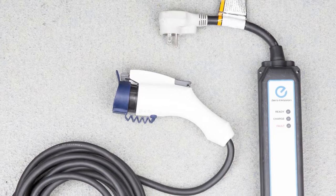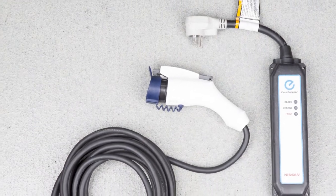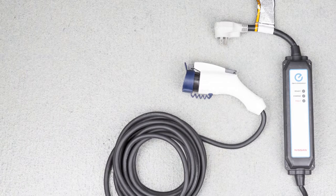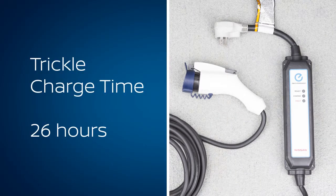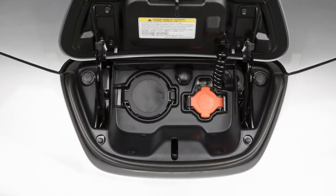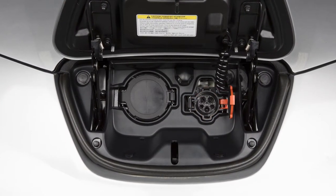The trickle charge function can be performed using the electric vehicle supply equipment (EVSE) supplied with your vehicle. Trickle charging takes approximately 26 hours. Charging time may vary depending on your vehicle. If your vehicle is equipped with a quick charge function, you will use the port on the right for trickle charging.